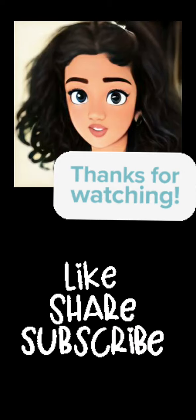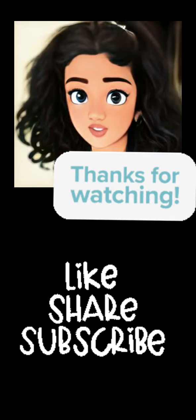Hope you like this video. Share, like, and subscribe so that you will get more updates of our new videos. Alright, this is a great taste, guys.